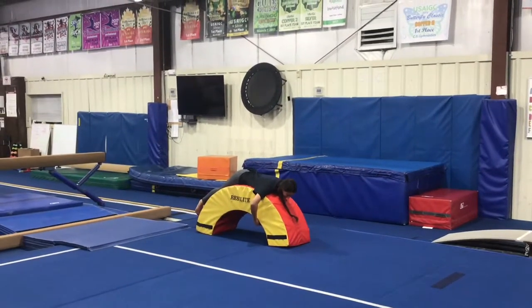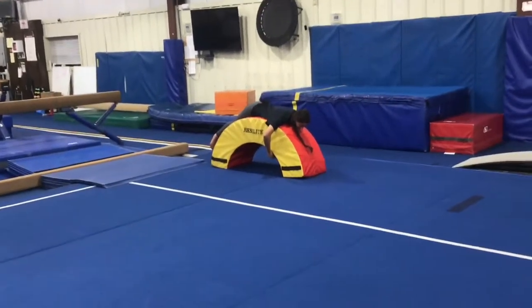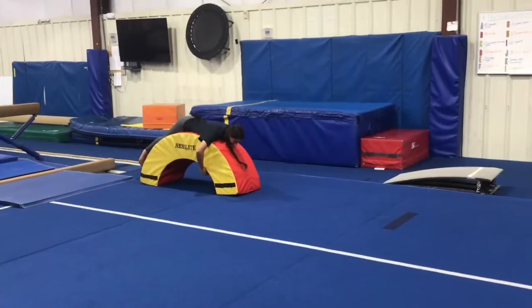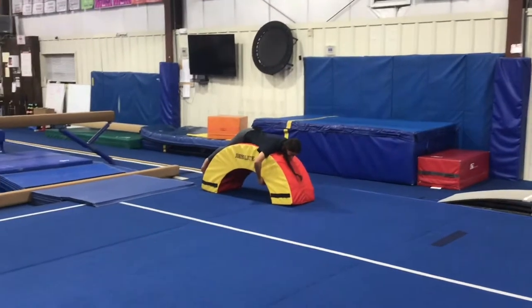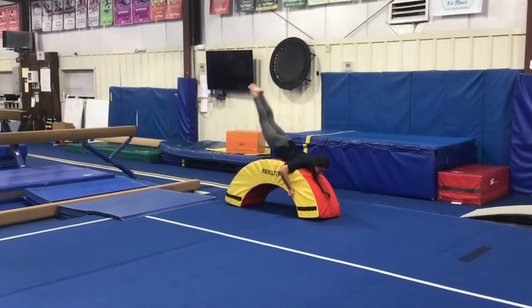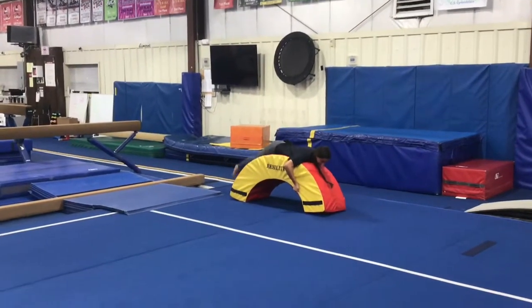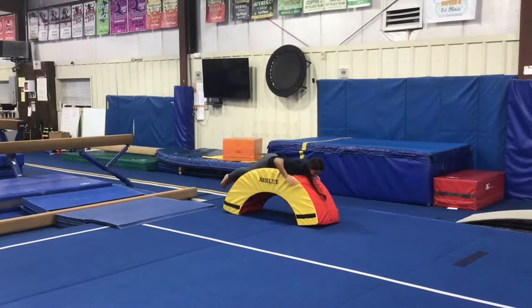Hi and welcome to Fall Level 2 Week 7 and 8 Lesson Plans. These lessons run from October 7th to October 19th. First we have our vault stations. Station 1 will be doing heel drives on the rainbow. The students will lay, keep their feet together, legs straight, heel drive five times, lifting as high as they can, keeping good body position.